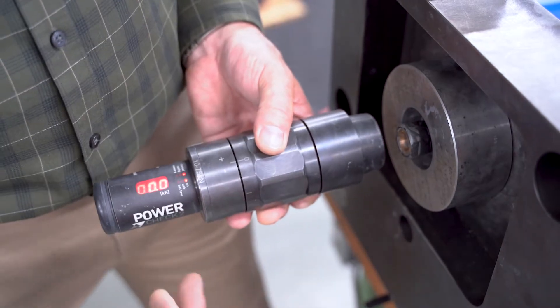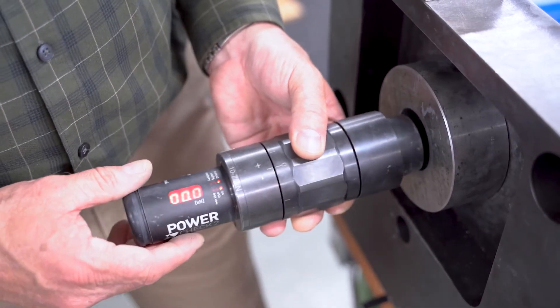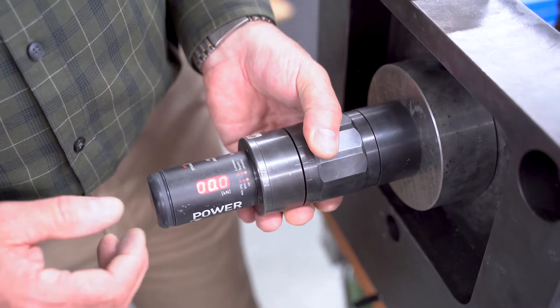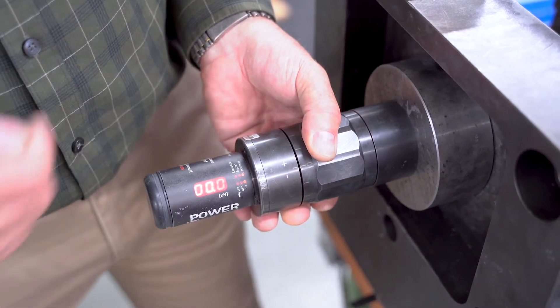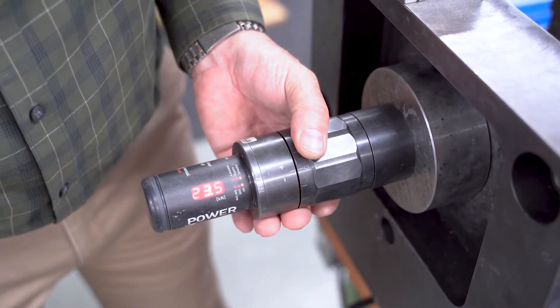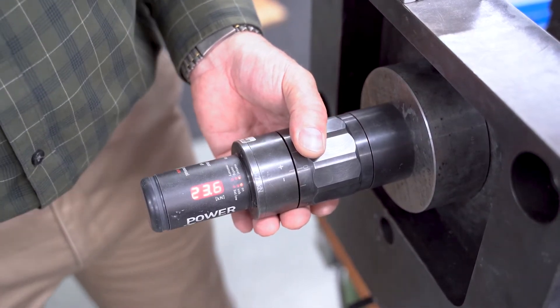The EM dimension gauge setting dimension is already set. We're going to put the tool in — we do it in unclamp position. You can see it's zeroed out. Now I'm going to go clamp, and you can see 23.5 kilonewtons.